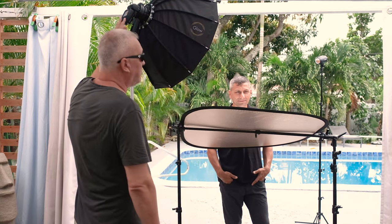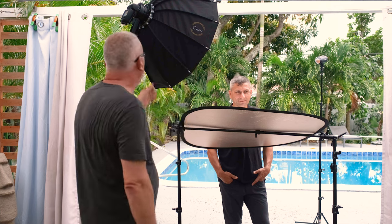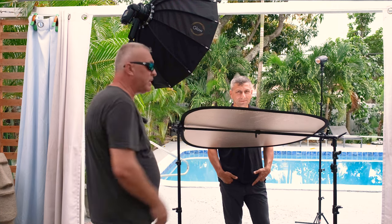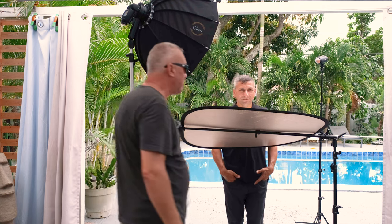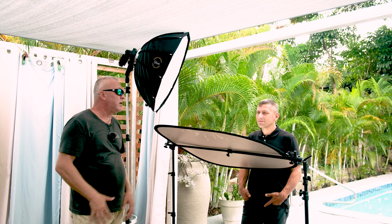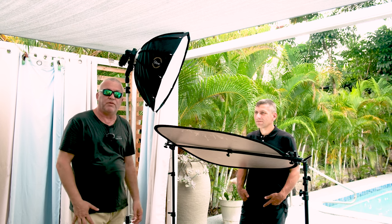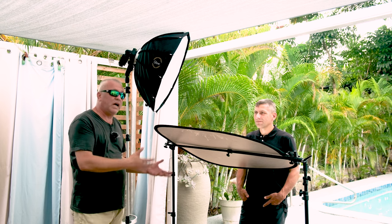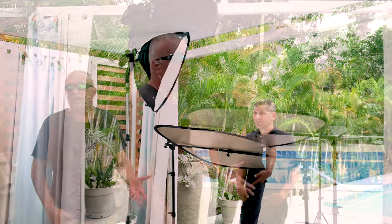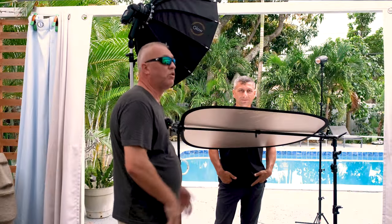It's a Profoto A10, a Profoto A2, a foldable 27-inch softbox, a couple of stands — you're always going to carry the stands with you — and a reflector. This is kind of my go-to setup for location shooting, and it doesn't take too much room. You can set it up fast and get nice headshots, even on location.